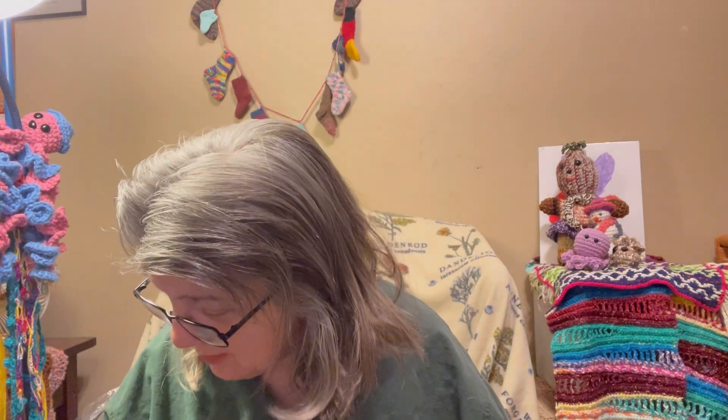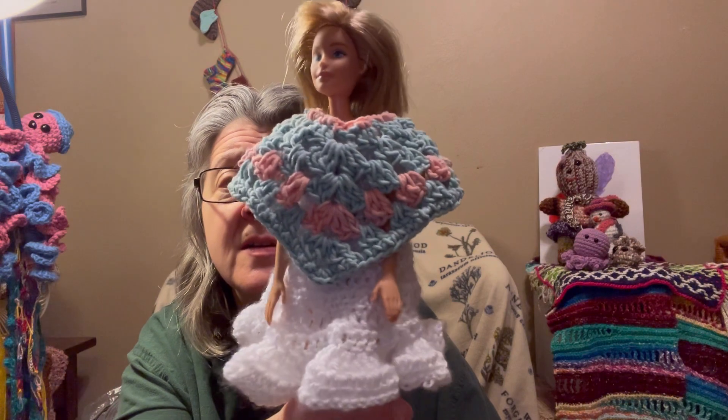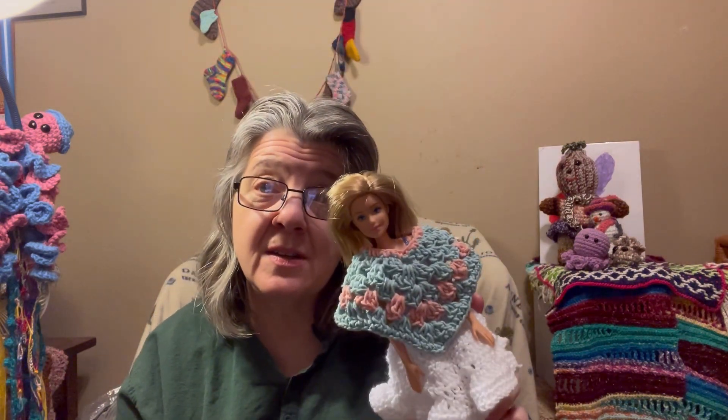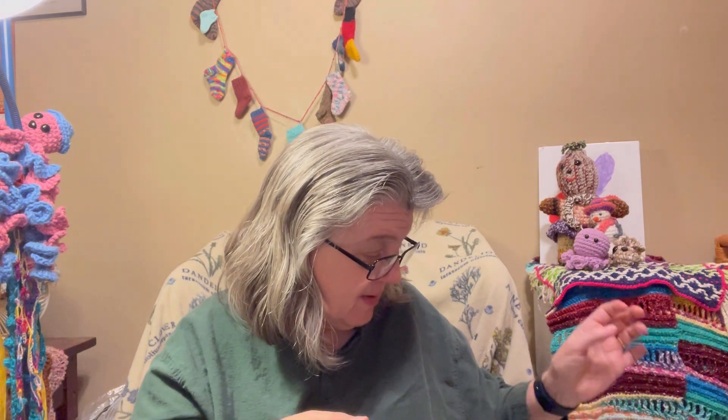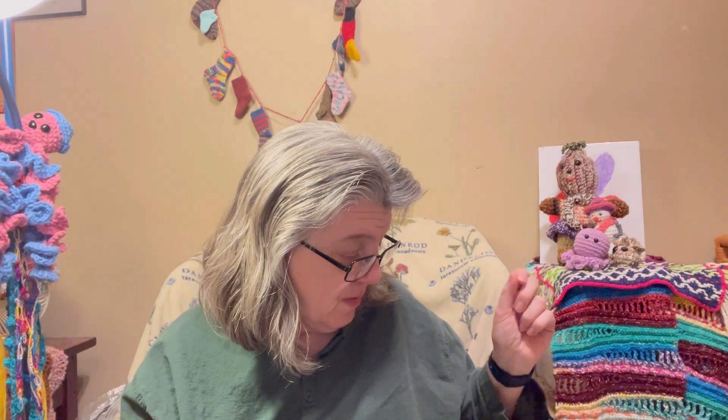Actually, I have one more project — saving it for Things We're Making Thursday because the theme is granny squares. I made this granny square shawl and technically finished it at the end of March. It only weighs 15 grams or 0.5 ounces — my first Things We're Making Thursday granny square project, done!